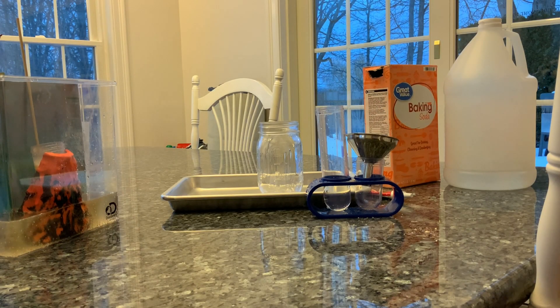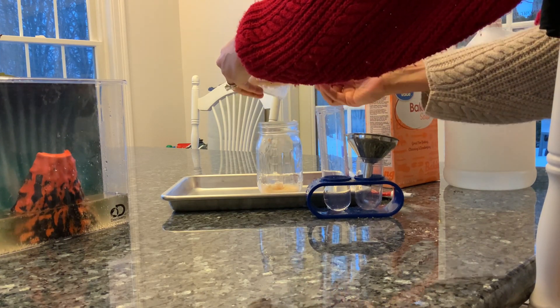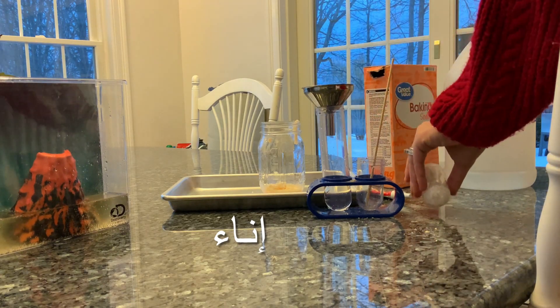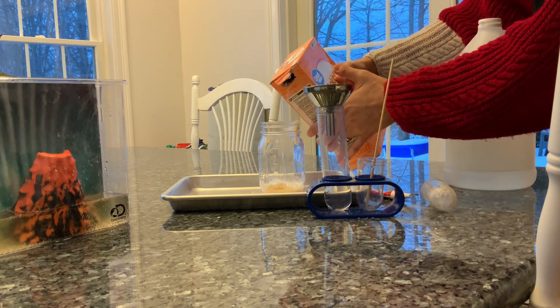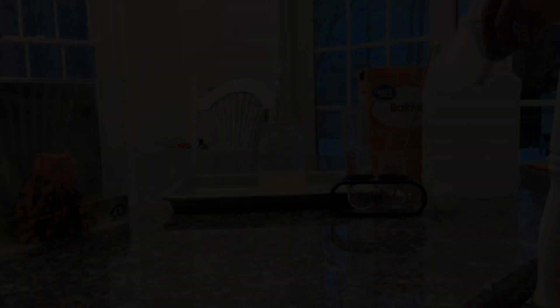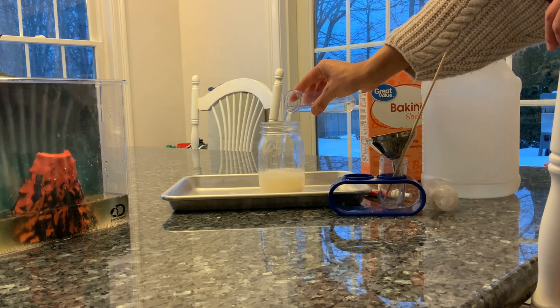Now remember, you don't need a toy volcano to do this at home. All you need is a jar or a container — any container will do. But I thought this one was fun so we could see what's happening inside. Let's go!